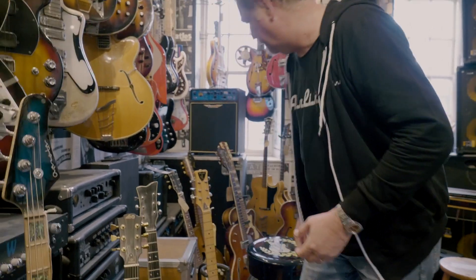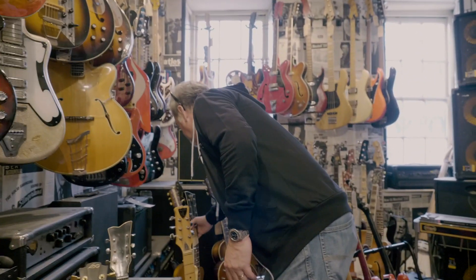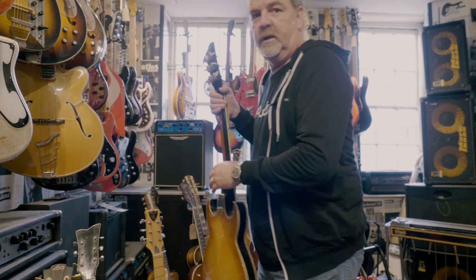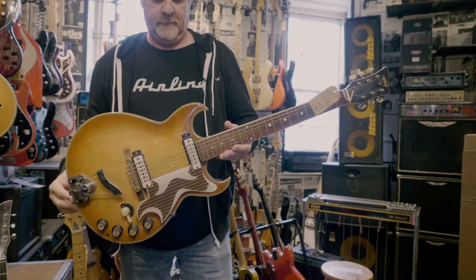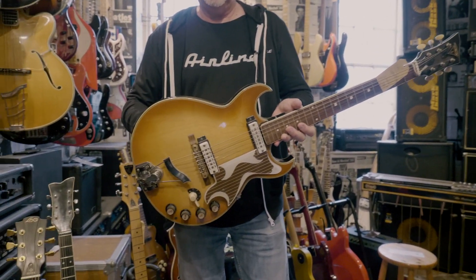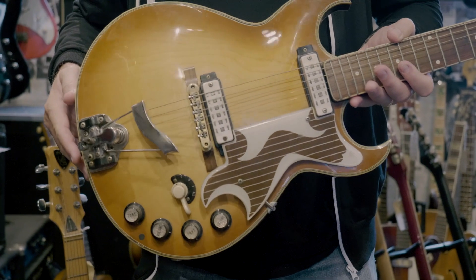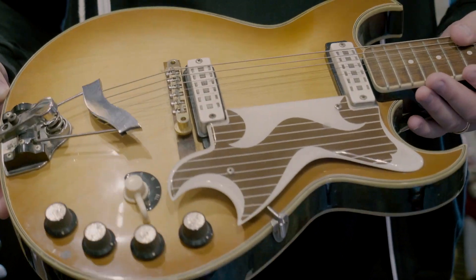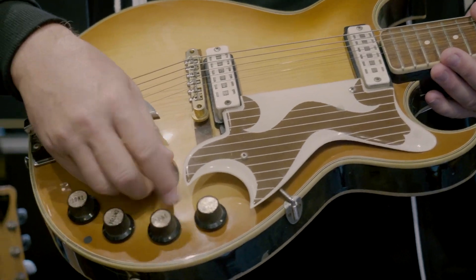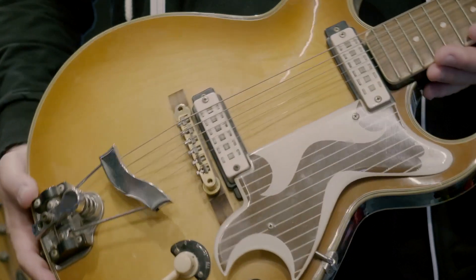I know what that is — Echo Florentine, covered in dust. That's a beauty. Full hollow body with square pole pickup pieces — staple pickups. They sound fantastic, a little microphonic, but they do sound fantastic. This needs a little bit of tech help but it looks good.